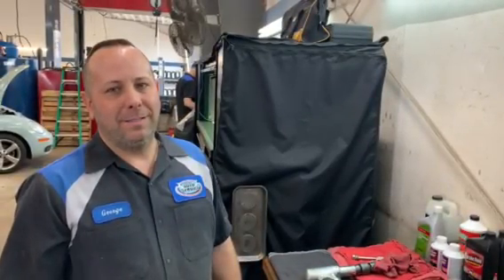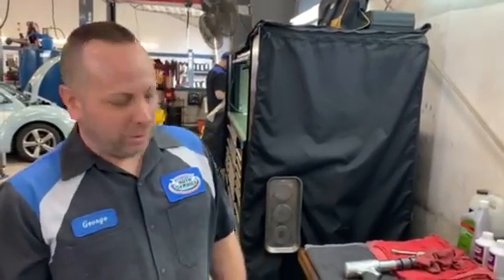Welcome to Lee Hill Auto Service Video Series. Here's George to talk about motor mounts. Hi, I'm George.